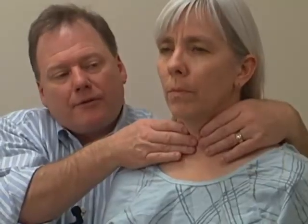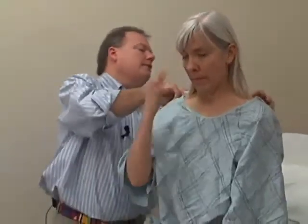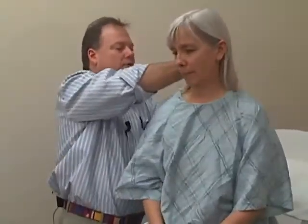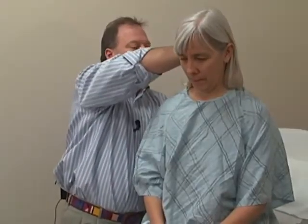It can help to ask the patient to swallow to see if that helps move the thyroid gland underneath the trachea. Would you just take a swallow for me? Sometimes it's hard to swallow without a glass of water — I'll even give a patient a glass of water and say, take a sip and just swallow for me. That allows you to feel the thyroid gland moving underneath your fingers. When you're finished with your exam, always remember to replace the gown to make sure you keep your patient comfortable.